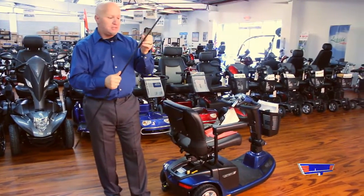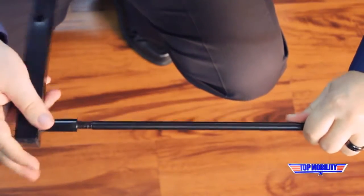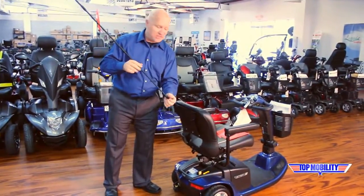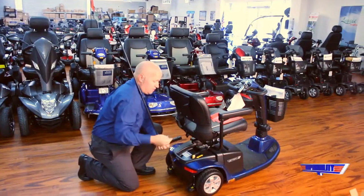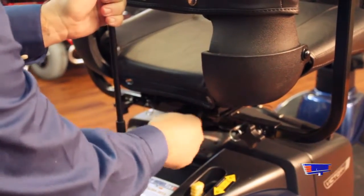Once you get this all tight, you'll take the locking sleeve and thread it in. Assembly should take no more than about three minutes. Your receiver on the scooter is where this will lock into. Slide it in and lock it in place.